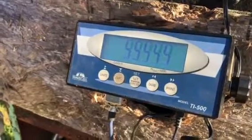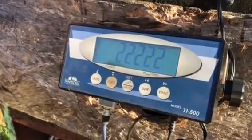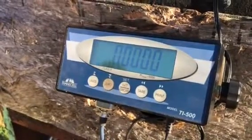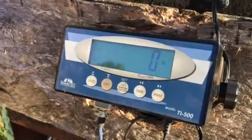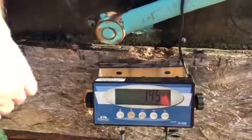Flip it back on and you'll see it go through the sequence again finding all the load cells. That's it — zeroed right out. It should be 145. Yep, darn close. We're good. Yeah, that actually worked very well this time.